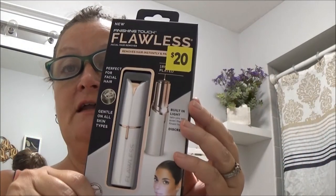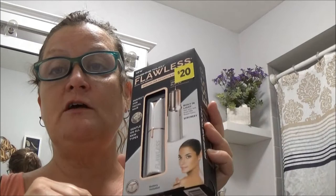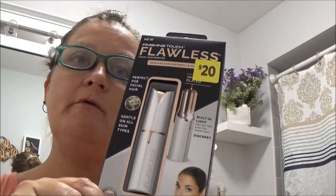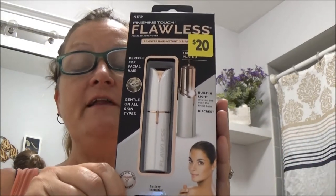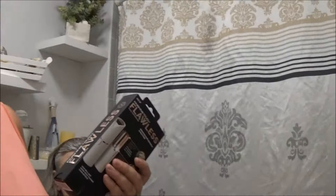Hey everyone, it's Monkey 1000 and today I have got this Flawless touch and I want to try it. It's an as-seen-on-TV product and it was $20 — I got it at Dollar General. I've been wanting this for a while; I see it at Walmart and then I saw it at Dollar General, so I thought, finally I will buy this and try it out.